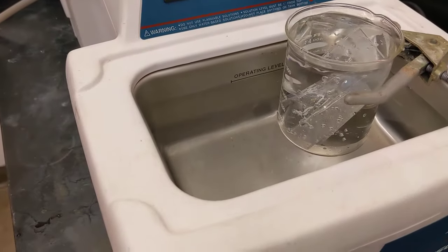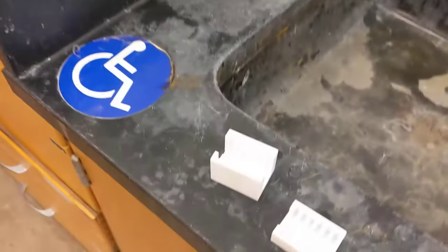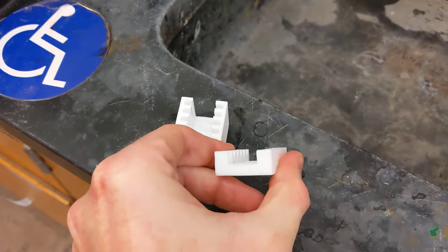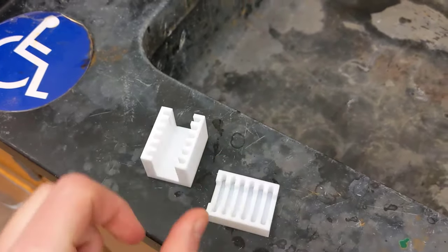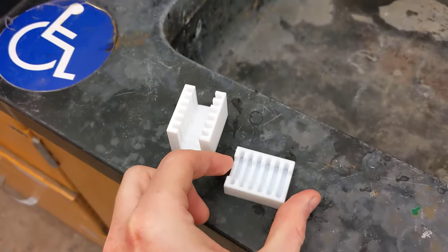There are several dividers available in the lab. Here are a couple examples of Teflon dividers for cleaning silicon or glass chips. They just drop into the bottom of the beaker and keep everything upright and far away from each other.